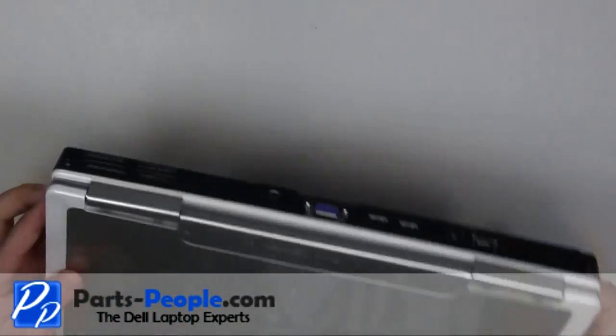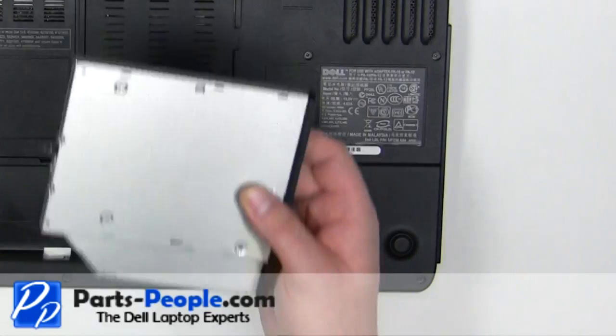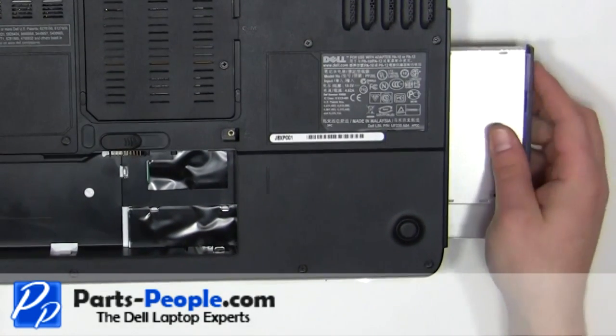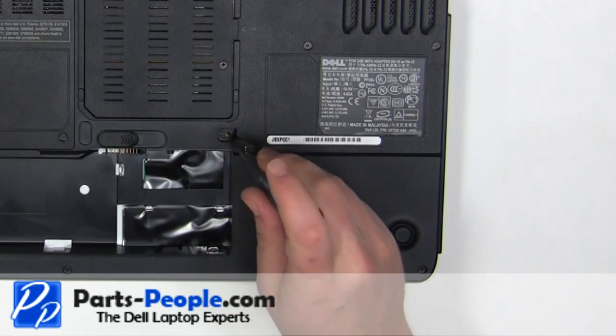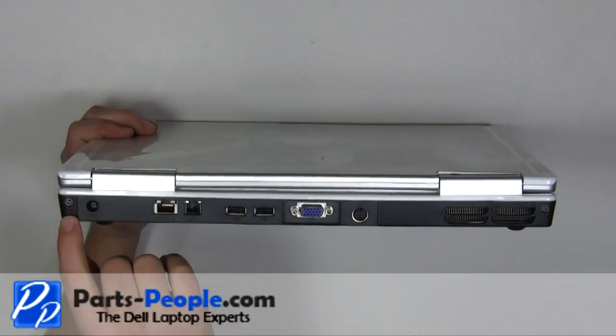Close the laptop and turn it over. Slide the optical drive into the laptop. Replace the 2.5mm x 8mm locking screw. Replace the two screws on the back of the laptop.